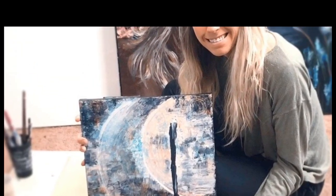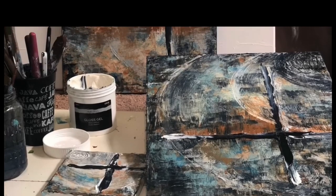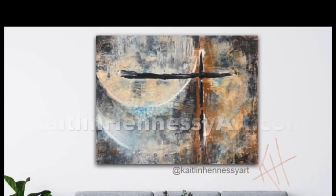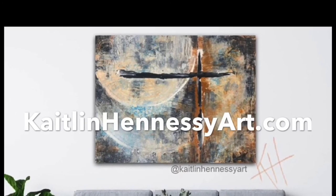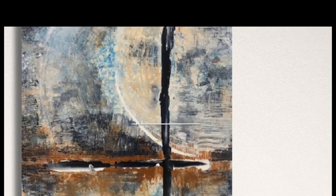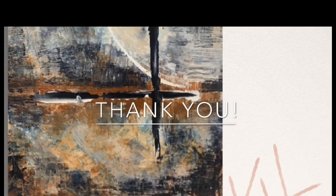Here is our final contemporary abstract piece! Let me know what you guys thought — I'd love to hear your feedback. If you want to follow my YouTube channel for more tutorial videos, head over to my website and subscribe to my email list to stay in the loop with what I have coming up next.